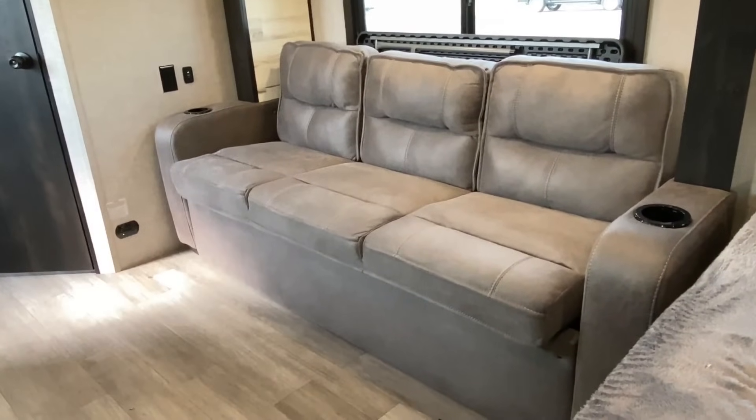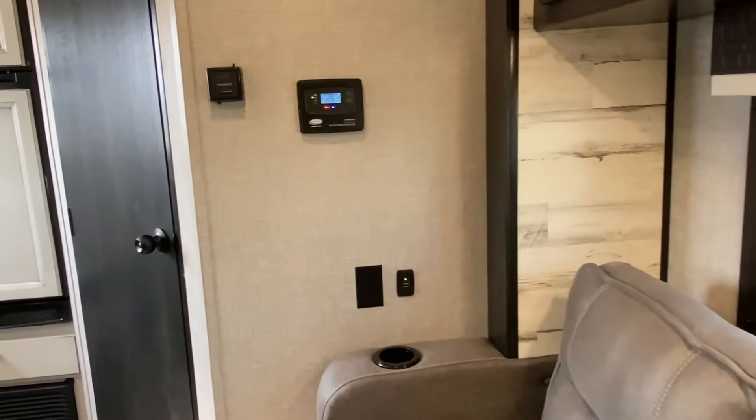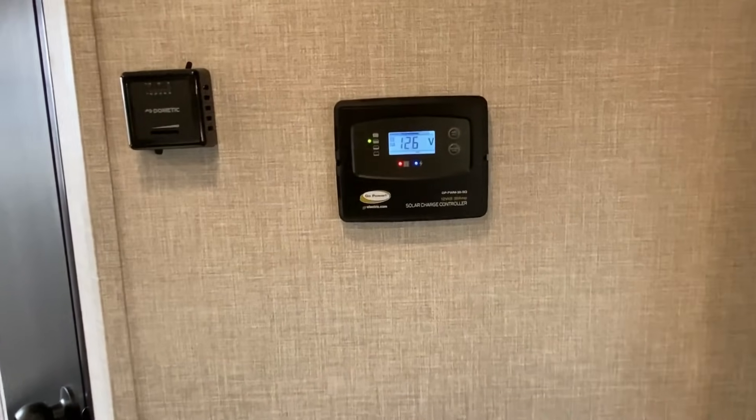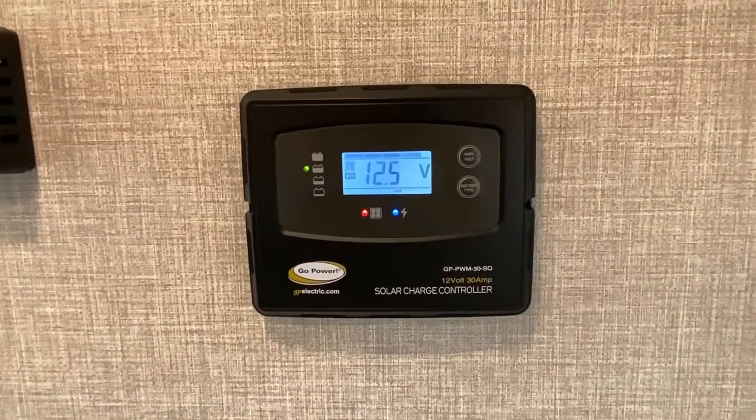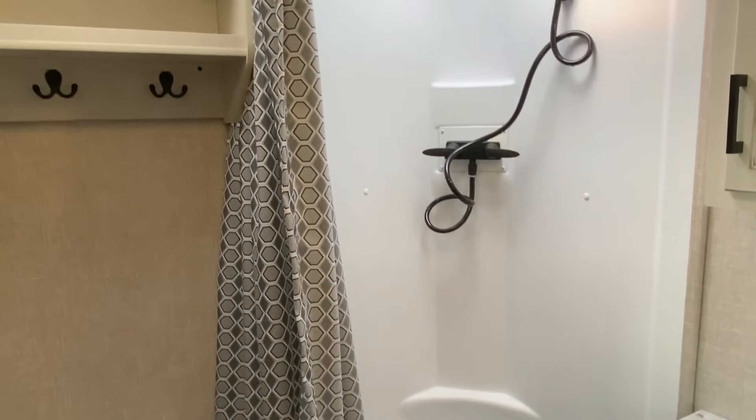It's the same kind of single axle floor plan. It's the same length as a Rockwood GeoPro, but it's a little bit wider. It's got a little bit more storage and a little bit more of a Mini Lite feature set. The weight, the cost — everything really lands right in between the two.